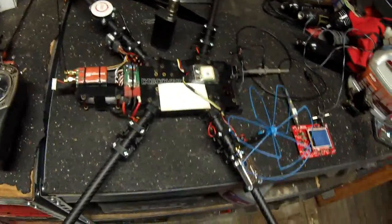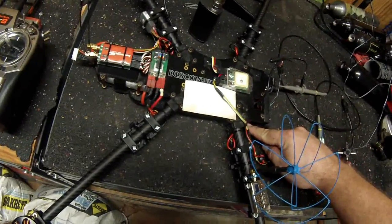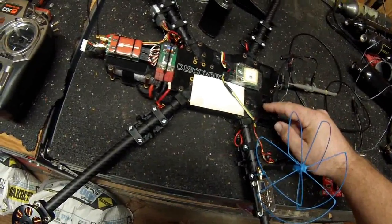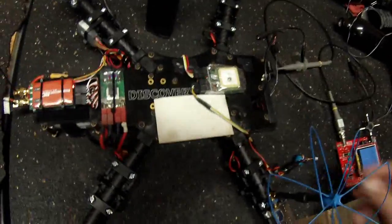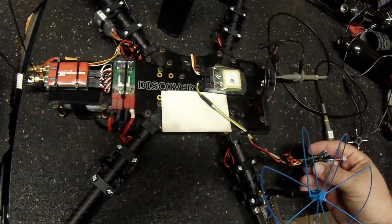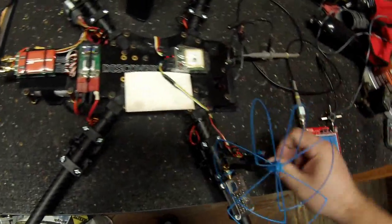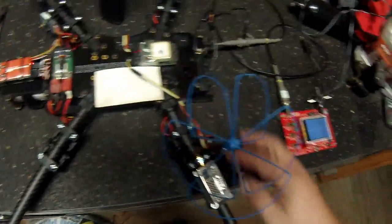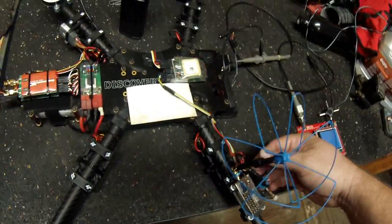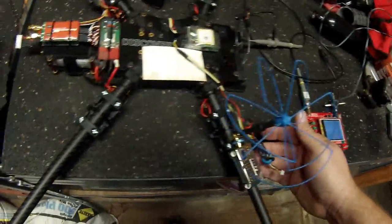I've been working on filtering. I pulled it off the TBS Core, put an SBEC in there with a separate BEC with a filtering circuit - the toroid rings. I even tried wrapping the wires in aluminum foil and making sure they're on the opposite side of the carbon fiber booms. I was thinking it was all in the power, but I'm not so sure anymore.